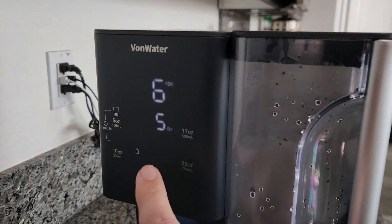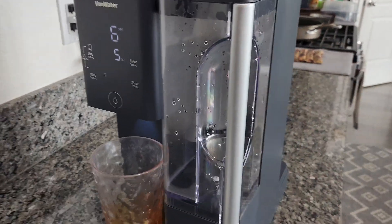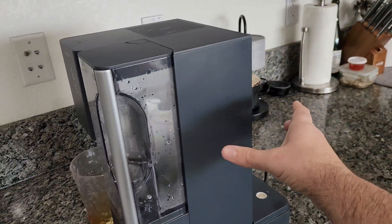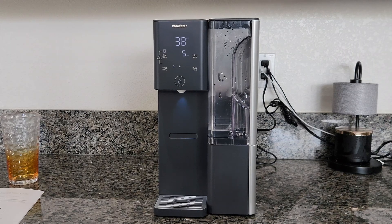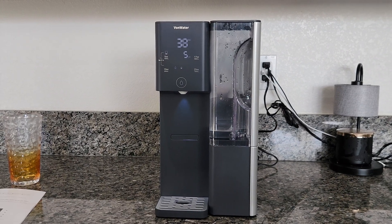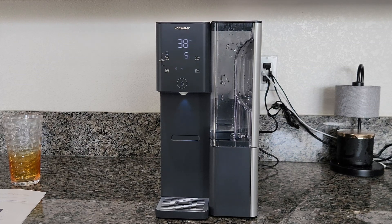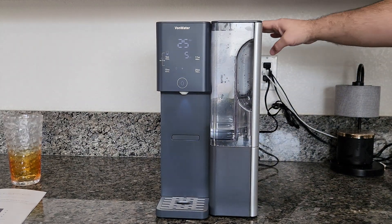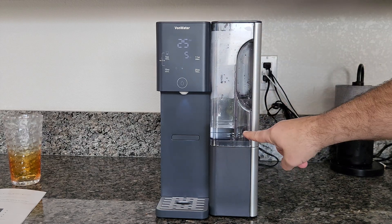When it's flashing like that, it means either your water pitcher or the tank is not properly seated or mounted. Now it looks like we're back in business — I have it plugged back in, the water pitcher is up to the max line and properly seated, and we are filling up the water again.